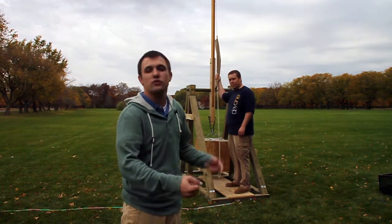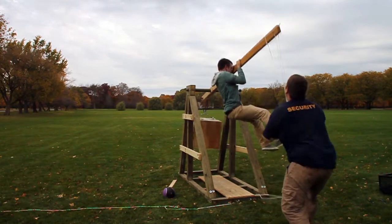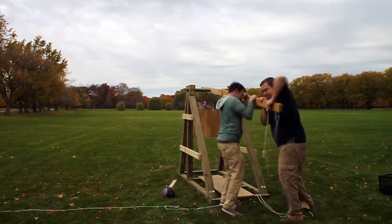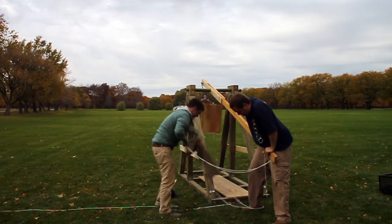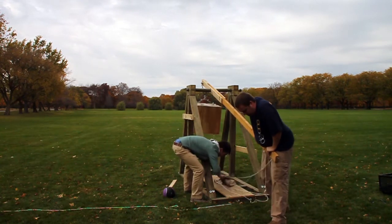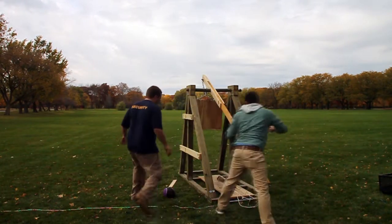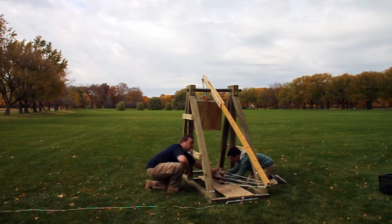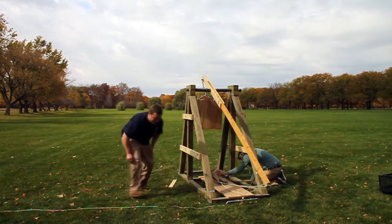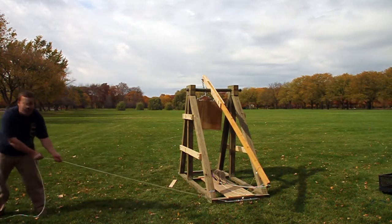When you actually fire, try and use a trigger where you can be 10, 15 yards away and pull on a cord, just in case something goes wrong. Here we go.